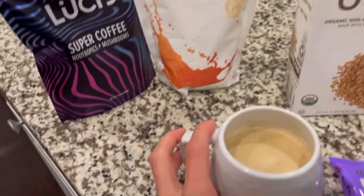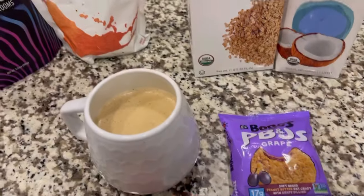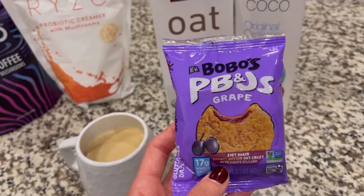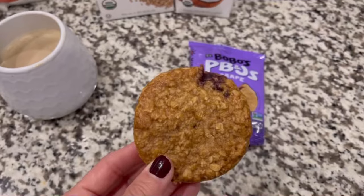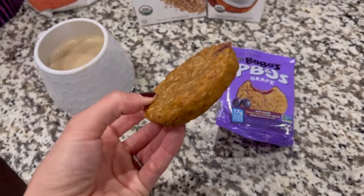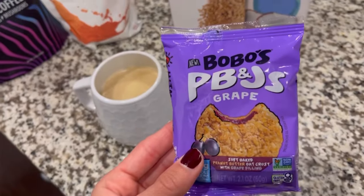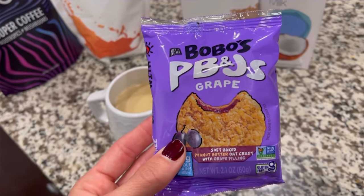I use a mix of oat milk and coconut milk, so altogether this is providing about 14 grams of carbohydrates. And then I'm having this Bobo's PB&J grape flavor — I just found these and they are amazing for running. They are gluten-free, 230 calories, and about 40 grams of carbohydrates. They're pretty easy to digest if you have digestion issues, and they're also dairy-free and vegan. It's not super filling, but it provides a lot of calories, so it's perfect for a pre-run snack.